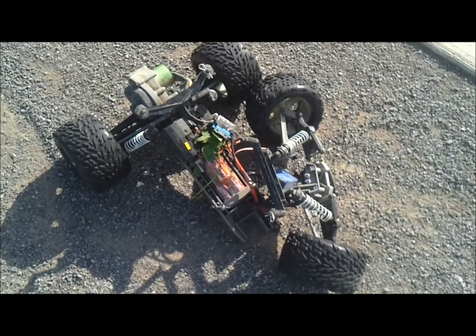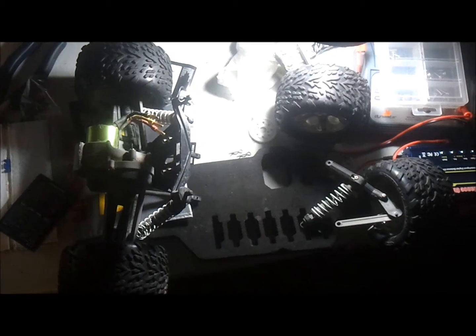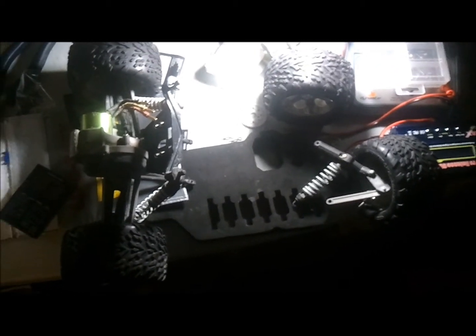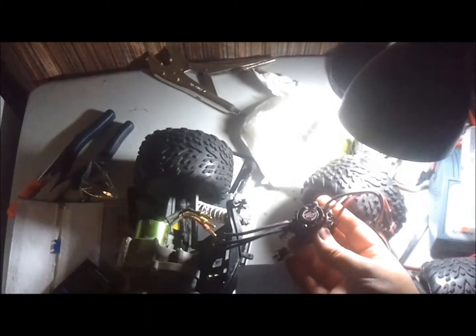Here's what happens when you hit a cement pole at 47 kilometers per hour. As you can see, that went well — the truck is in about a thousand pieces now. But you will notice the motor is still fine, and the ESC is still fine. There it is — it's still in one piece as well.